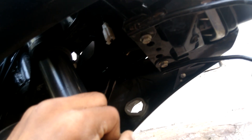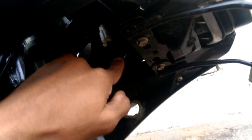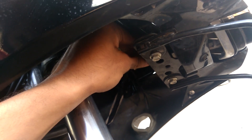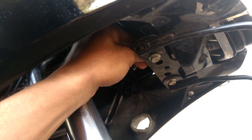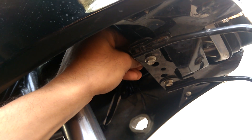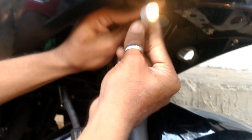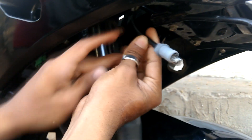Here you can see the wire which goes into the pilot lamp assembly and the electrical connections connected to the wire. You just need to pull the wire slowly out of the pilot lamp assembly. Don't worry, it won't break or get damaged — it's very hard. You just need to take this wire out.